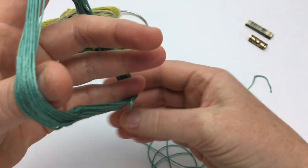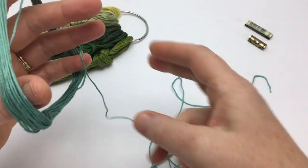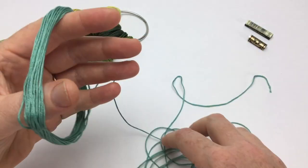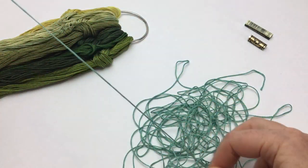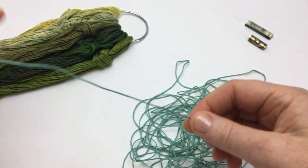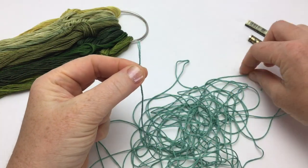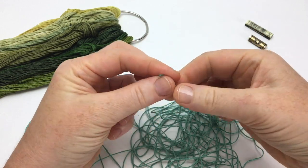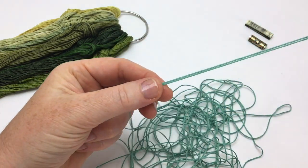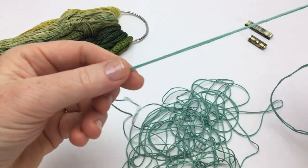Unwind the thread into an organized pile. When you reach the opposite end of the thread, match it to the beginning end. Slowly draw the thread out so the full length of the skein can be folded in half.